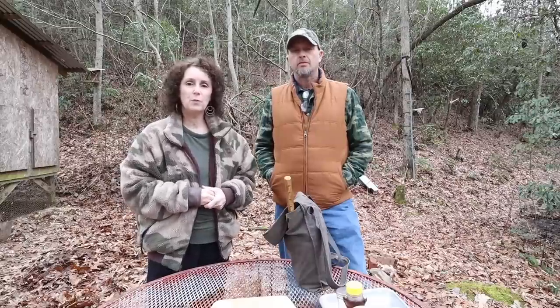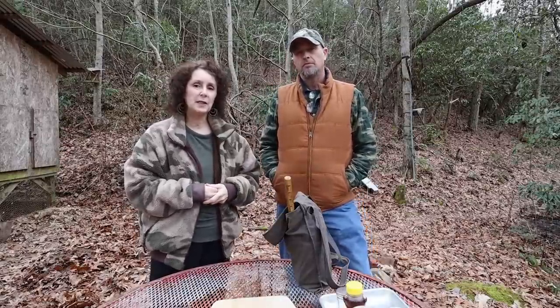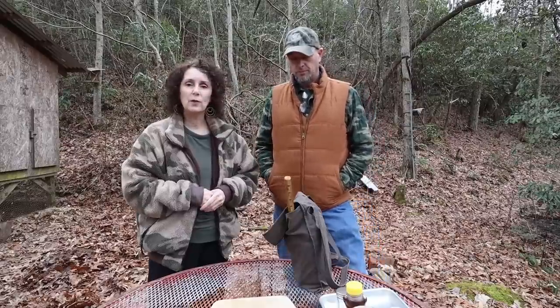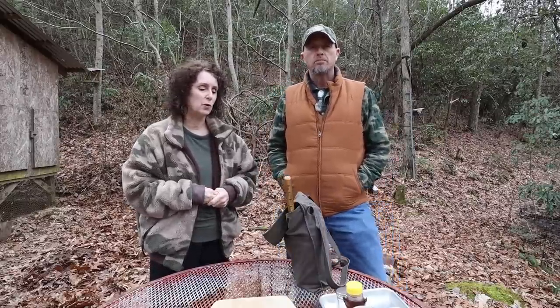In one of our recent videos, I mentioned that Matt liked to drink pine needle tea. Several people said, would you please show us how to make that? It's a tea that Matt makes. You don't drink it every day, but you do like to do it, especially when he's out and about in the woods. It's kind of nice to build a little fire and then make something hot if you're hunting or scouting or whatever it is that you're doing.